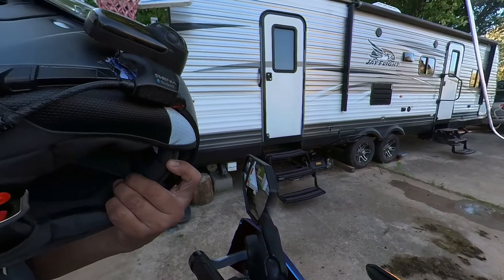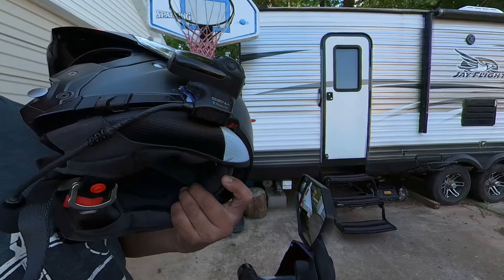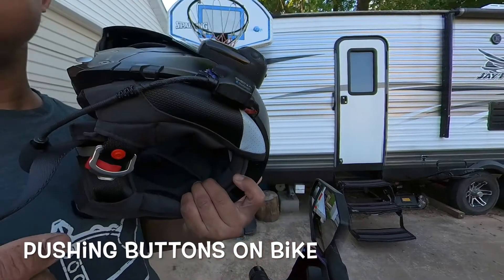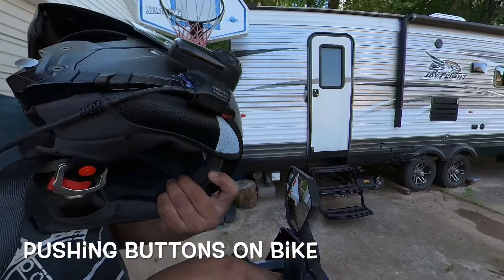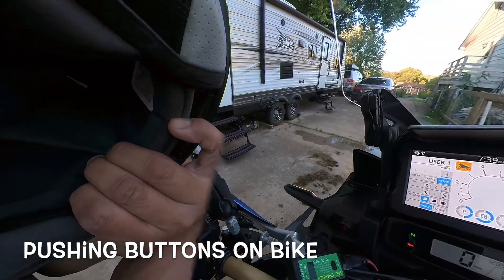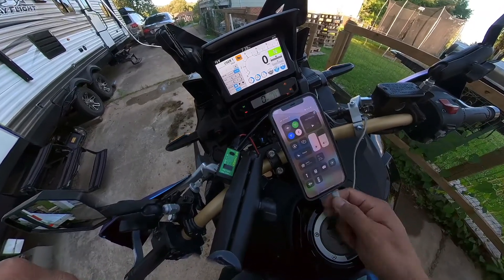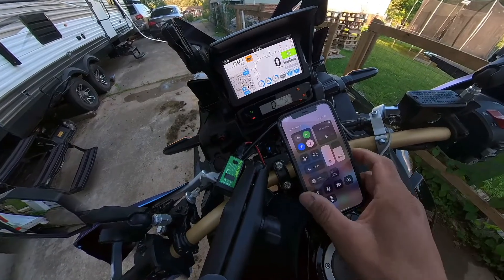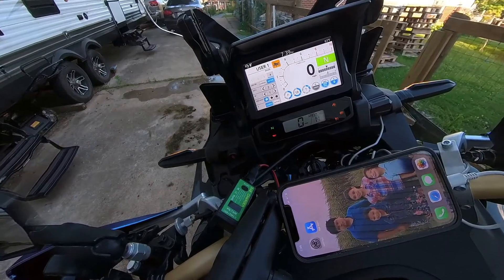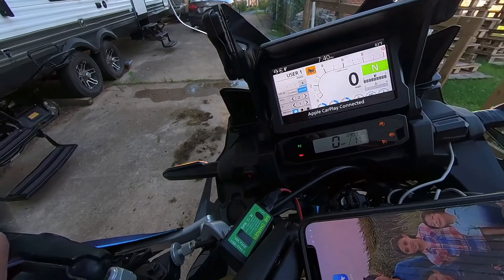The Sena SMH10 shows up, so I'll hit enter. Phone Bluetooth is still off, but now I'm connected — my headset is paired. If I push the button it should beep... it's beeping in the headset, so it's working. Now I'll hook up my phone. Phone Bluetooth is still off, and Apple CarPlay is working with my music on.